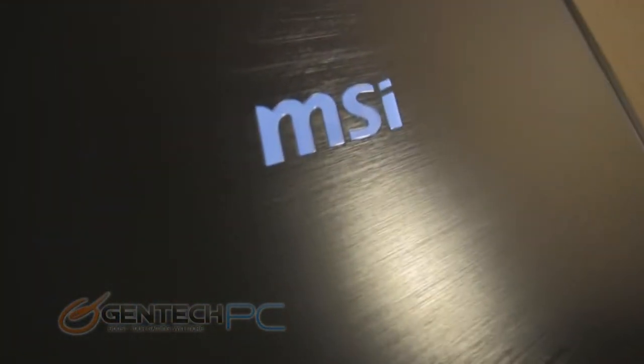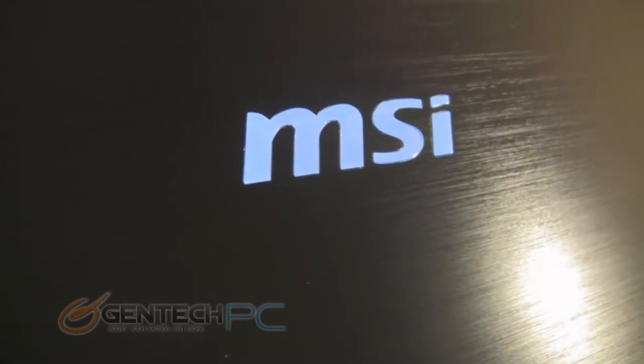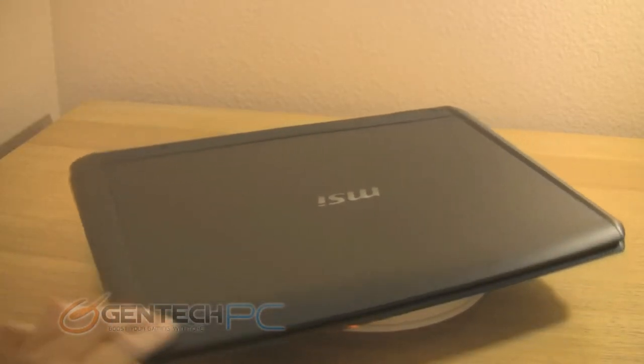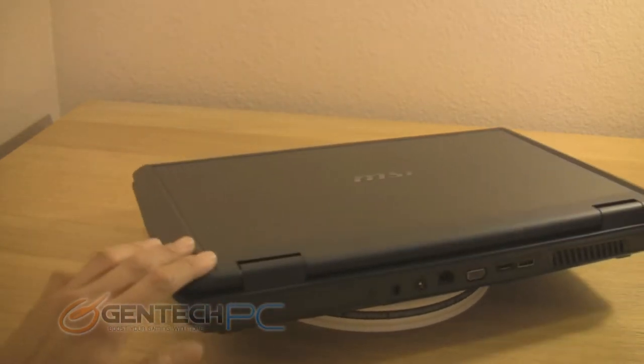Now we'll take a look at the back of the laptop lid. You have an MSI logo in the center. This is not illuminated, but it is highly glossy, and you'll take notice of the really awesome black aluminum finish that covers the lid of the laptop. In the closed state, we'll do a quick spin around so you can get a good feel of what the laptop looks like and its overall dimensions.